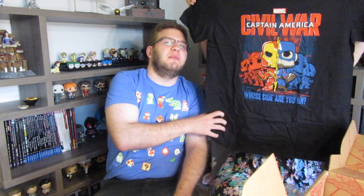So let's open this — let's do the t-shirt. Captain America Civil War. It's the pop version of the poster of the movie. It's really cool. This is a huge shirt though. It's a medium — but it's a men's medium, that's why it's so big. It's extra medium. So this is a really cool shirt.